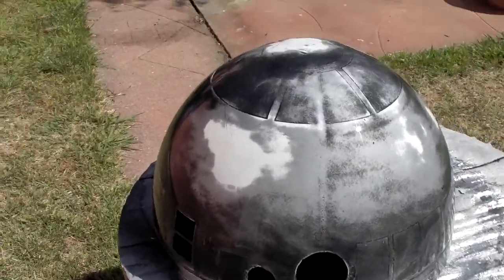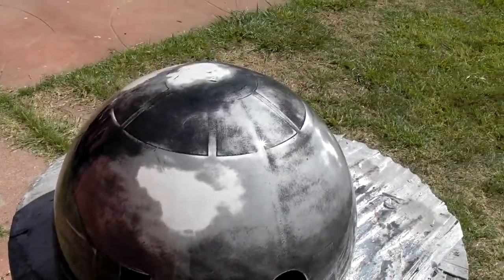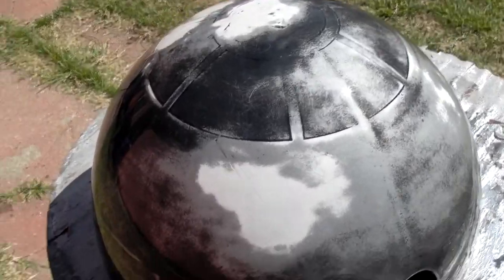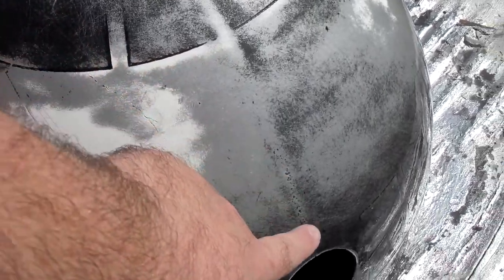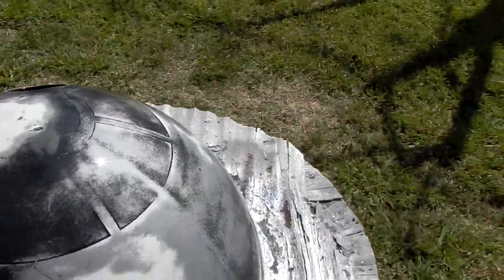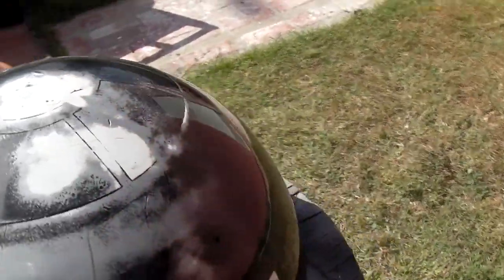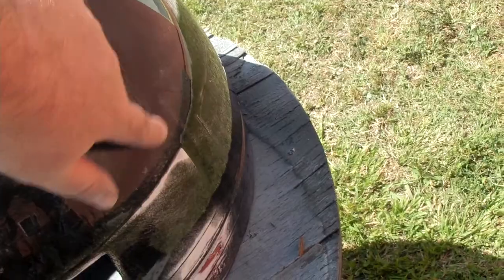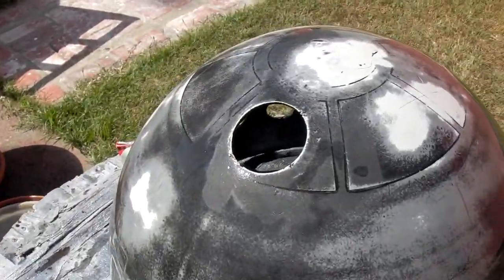And here we are with probably half an hour with 600 grit and 1000 grit on top of that, fully wet sanded. It's soaking wet now from being rinsed off. A line like this tells me that that is probably not going to go away — that's one of the three seams from which the dome was molded. There's the other one right there. It looks like I missed some of the black paint spill right there, so I'll have to go over this a little more.